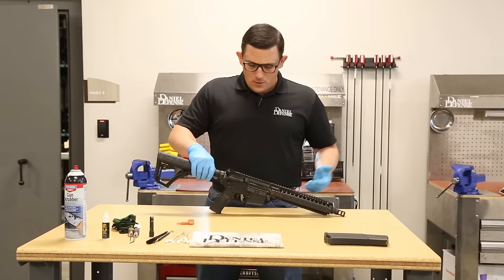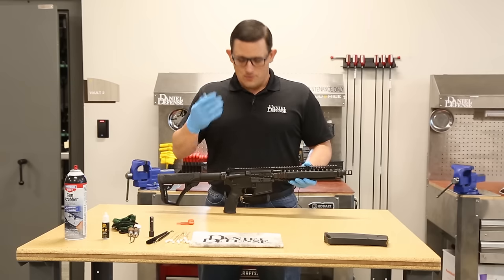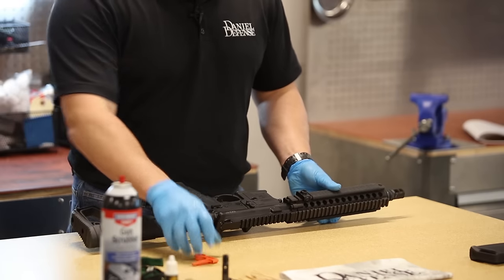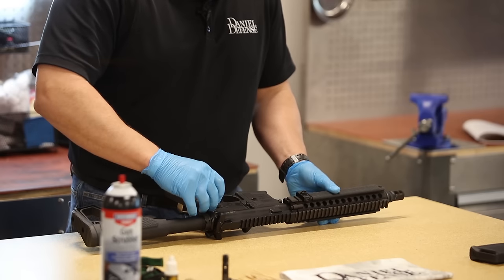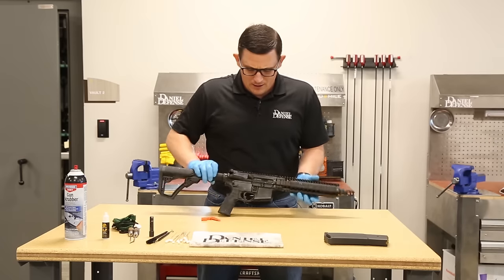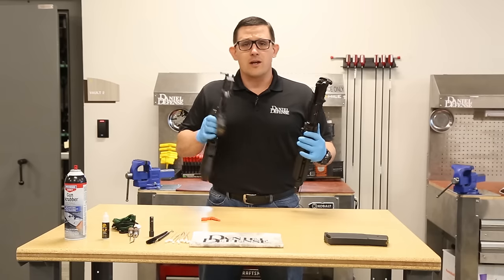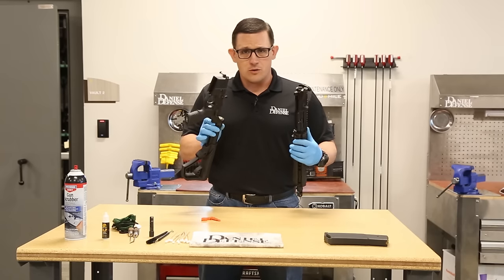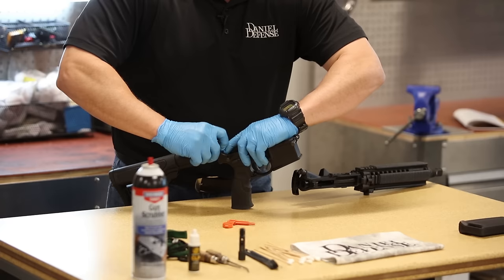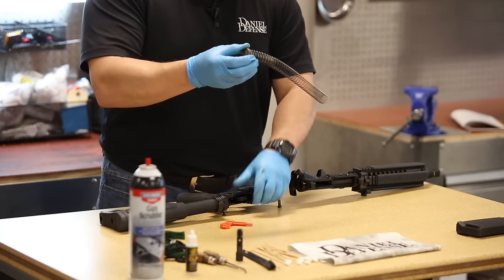At this point, we want to get this thing apart — take the upper and the lower apart, get the bolt out, get all the pieces out that I need to clean. I'm going to take my chamber flag, push out my pivot pins, flip it over, and pull the pivot pins out. That's going to separate your upper and your lower receiver group. I'm going to focus on the lower receiver group first — push back on my buffer, push down on the buffer retainer pin, and remove my buffer and buffer spring.